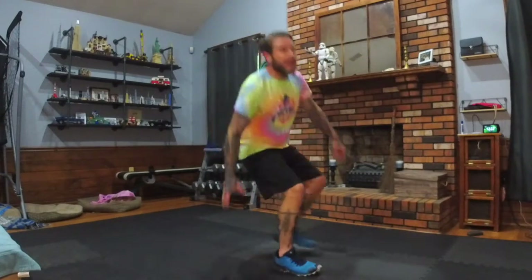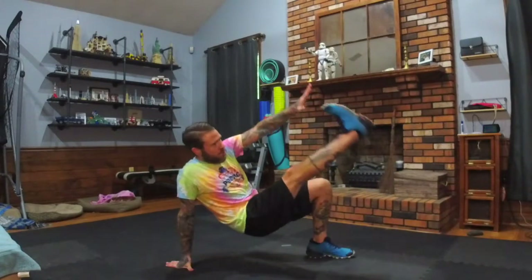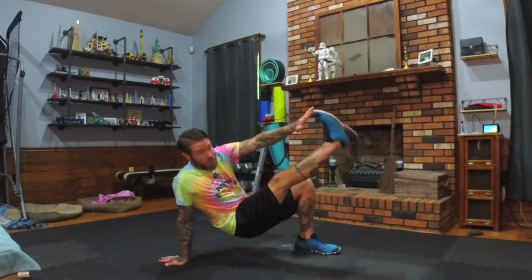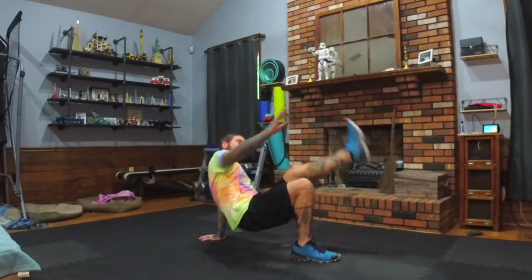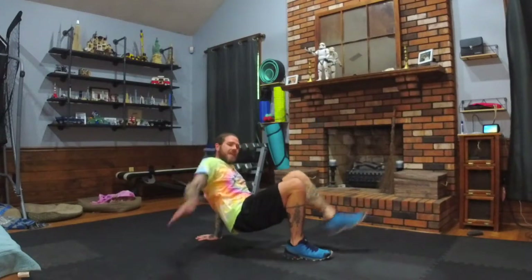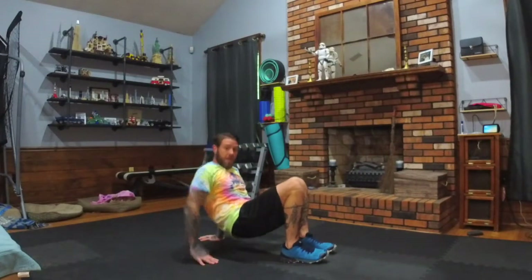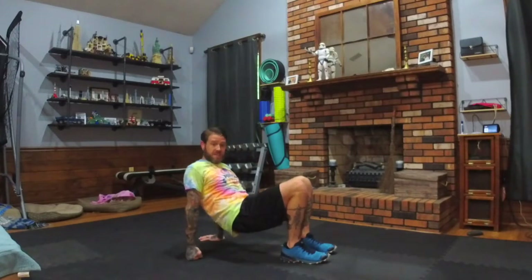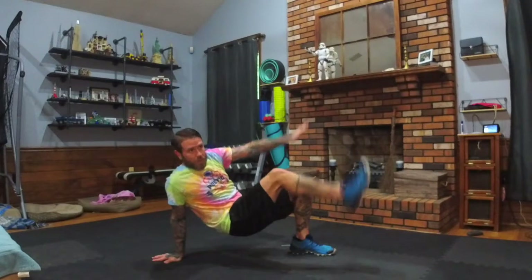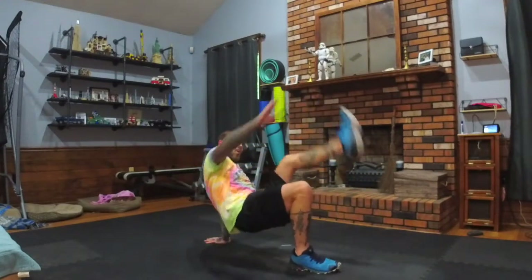Crab toe touch. Nice control. When your hands are on the ground, if you have tender wrists, you can point your fingers out sideways. Otherwise, put your hands how they naturally feel comfortable — they may feel good pointing forward, backwards, or on the fist. You've just got to choose what works for you.